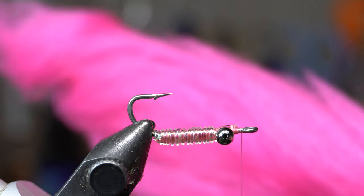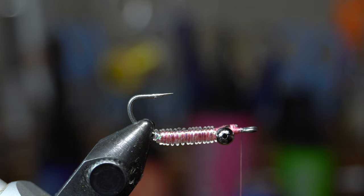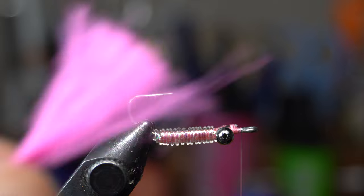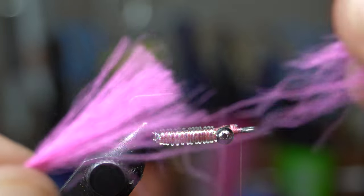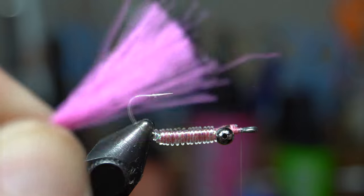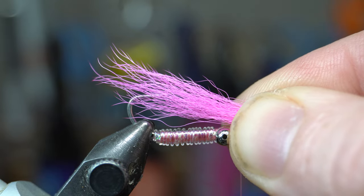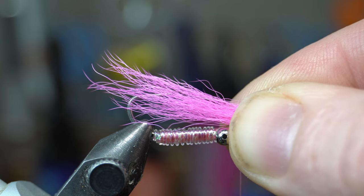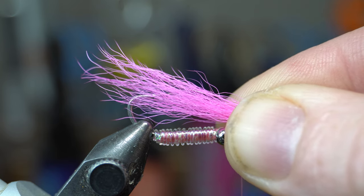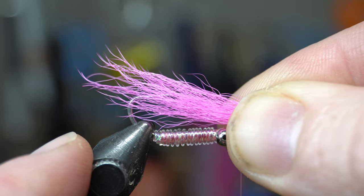So I have calf tail in hot pink — you can tie this in any color you want. Pull off a little clump and cut it with the hair scissors. Go sparse with this; it doesn't have to be a super heavy wing. Pull out the under fur to make it less dense. Measure it out to just past the hook bend — maybe half a hook shank length past — though you can go a little longer or shorter depending on preference.